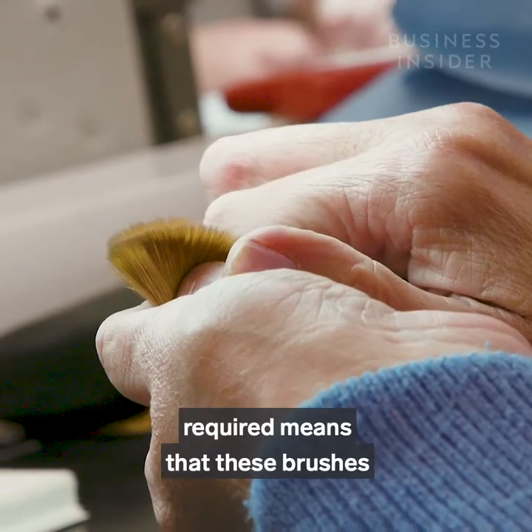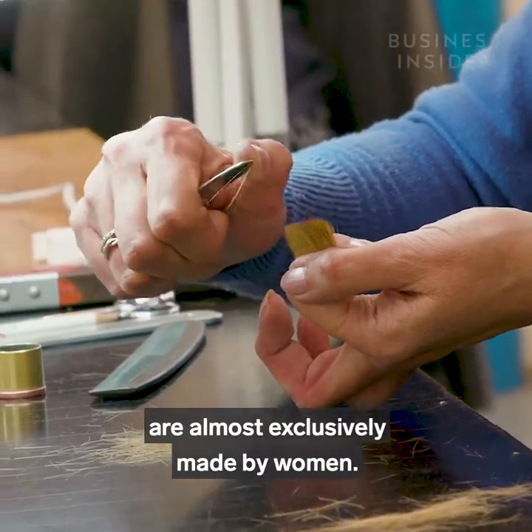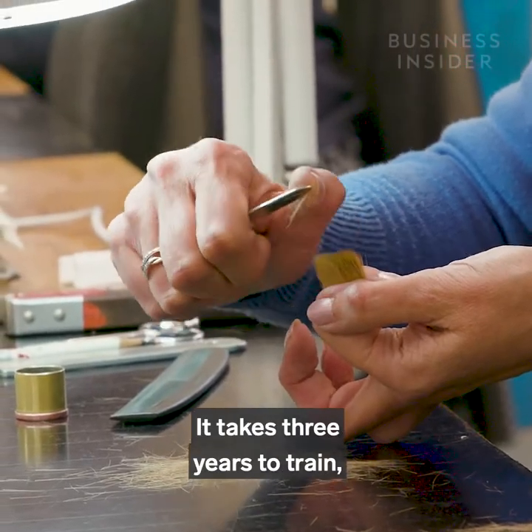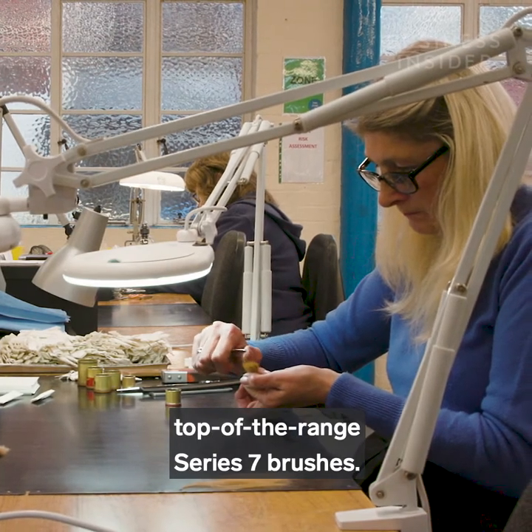The intricate work and dexterity required means that these brushes are almost exclusively made by women. It takes three years to train and there are only nine brush makers in the world that can make these top of the range Series 7 brushes.